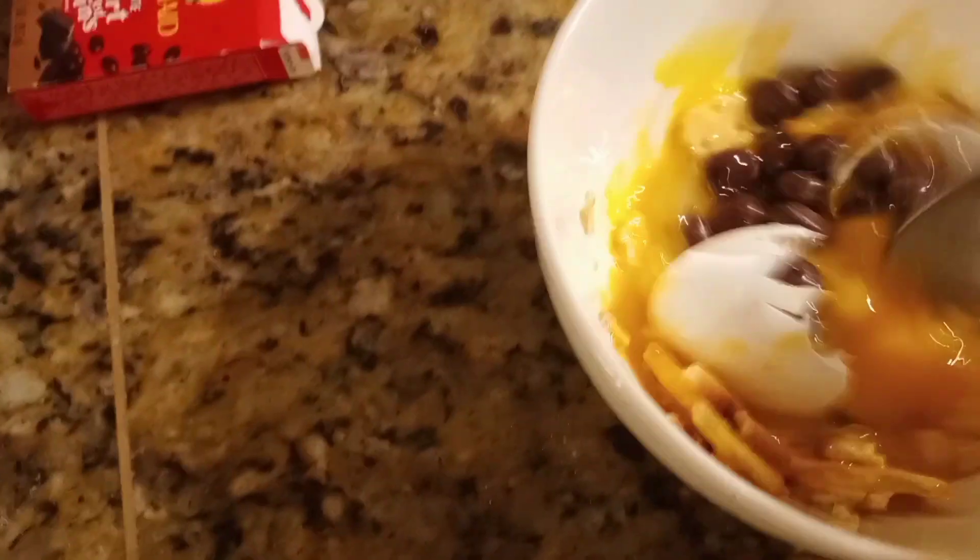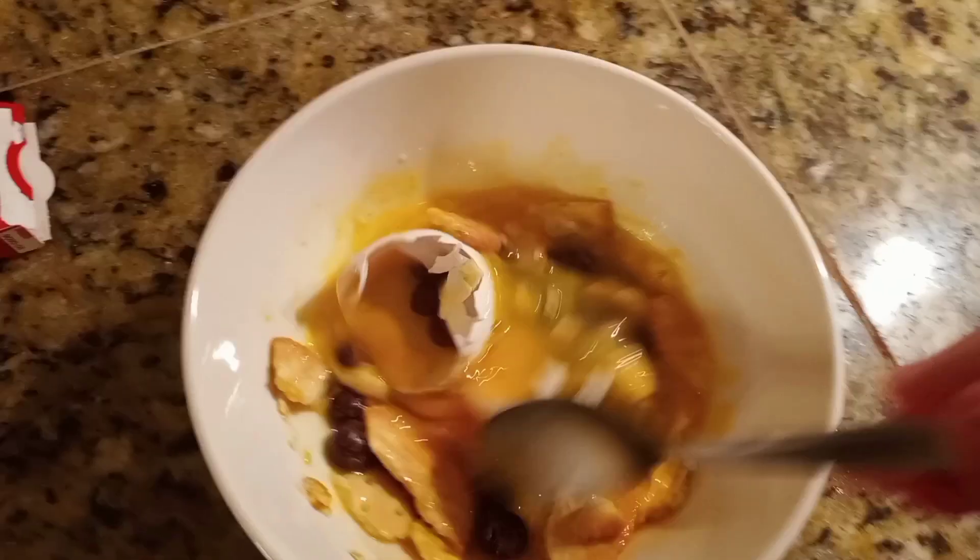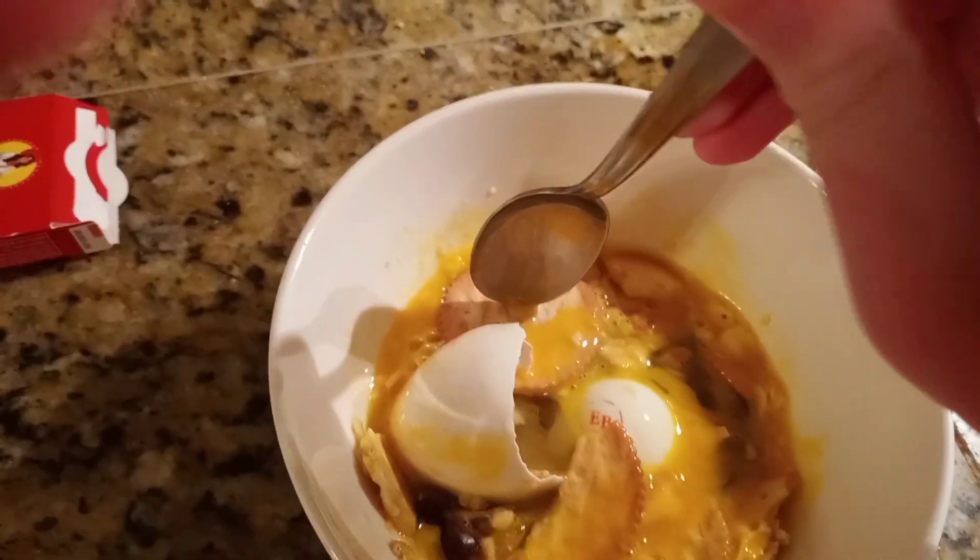Now we can just mix it. Doesn't that look appetizing? Then what you're going to do, you're going to add a cracker and just dip it in the egg. It's disgusting. Just... there you go.